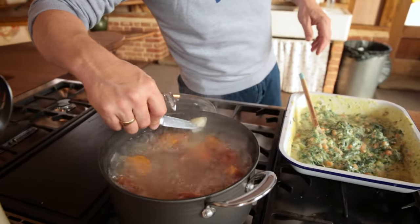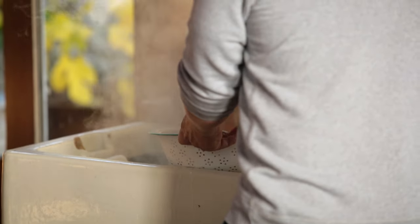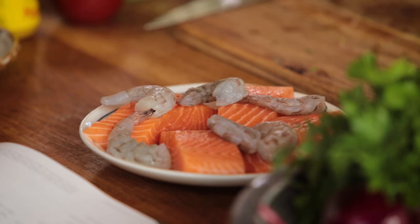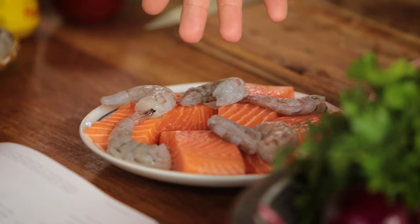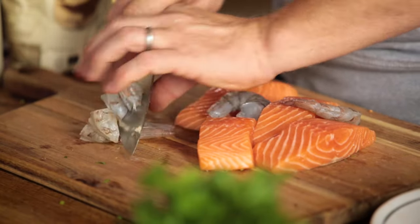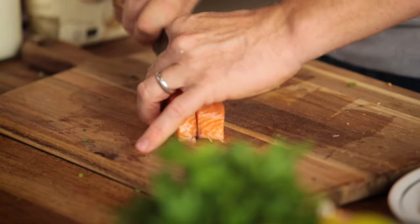So the potatoes are cooked — let's drain those. That steam going off is really important, so don't start mashing straight away; just leave it for a couple of minutes. Now let's talk about fish. You want about 600 grams — I've got 500 grams of salmon and 100 grams of prawns. You can swap those out and just go with whatever is good at your local fishmonger. What I want to do is just chunk it up into bite-sized pieces.